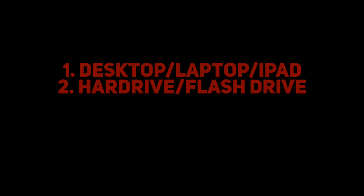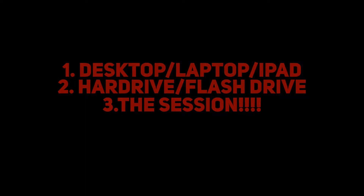To complete the proper show disc, you're gonna need the right setup. I need you to have a laptop, iPad, whatever you need, and also have a hard drive or flash drive that has your session on it. I need you to have your actual session — whether it was GarageBand or whatever you record in — and have all that ready before we get into doing the show disc.